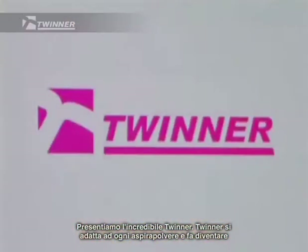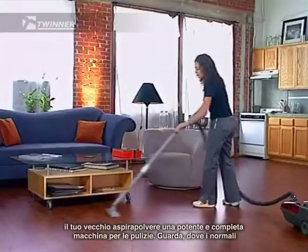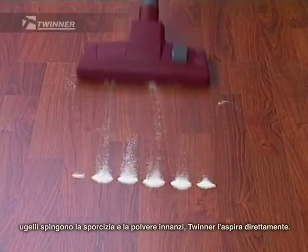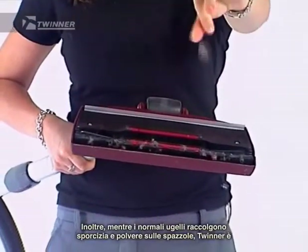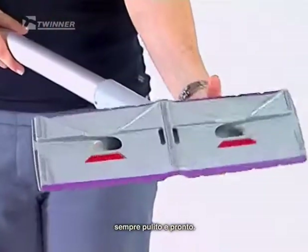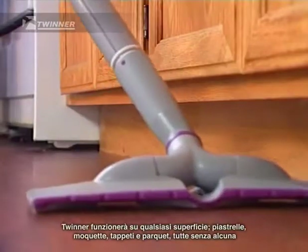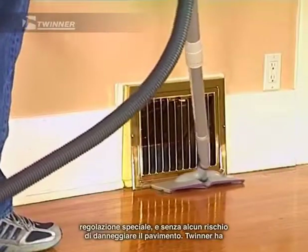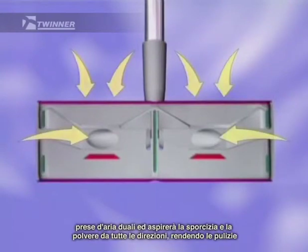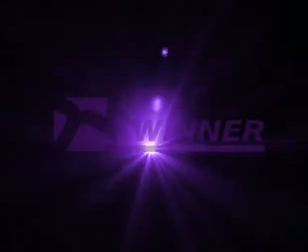Introducing the amazing Twinner. The Twinner fits on any vacuum cleaner and turns your old vacuum cleaner into a powerful all-purpose cleaning machine. Where regular nozzles will push the dirt and dust in front of it, the Twinner will vacuum it right up. While regular nozzles will collect dirt and dust in its brushes, the Twinner is always clean and ready to go. It's great on hardwood floors and still works incredibly well on carpets. The Twinner will work on any surface — tile, carpet, rug, and hardwood — all without any special settings and without any risk of damaging the floor. The Twinner has dual air intakes and will vacuum up dirt and dust from all directions, making cleaning quicker and easier.